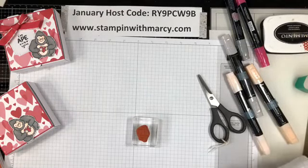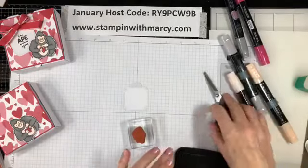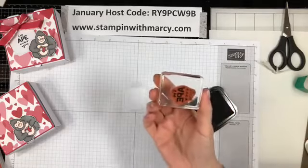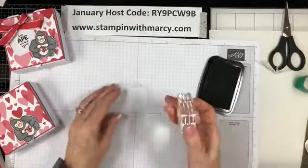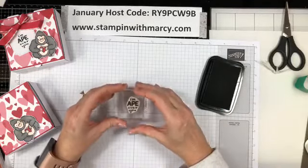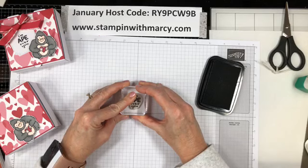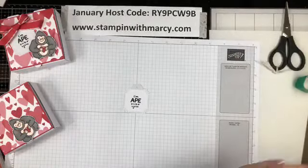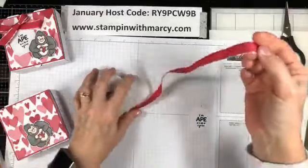I'm going to pull out one of these tags — I tucked them all back. I always flip my stamp over to make sure that I've got good, even coverage. I line it up on my grid paper as well to make sure that it's straight on the bottom. And I give it a second or two so that the ink has time to transfer from the stamp to the cardstock. Now we're going to take some of this gorgeous ribbon and I'm going to tie a bow really quickly here.